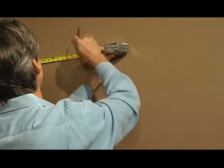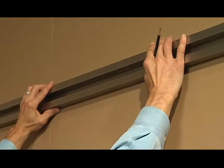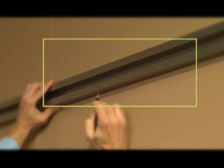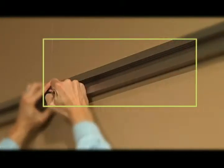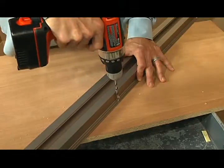Mark your studs, place the rail where desired — remember to put the bottom of the rail where the height mark is — transfer the stud markings, and drill the holes. Drill two perpendicular holes per stud into the thin back plate.